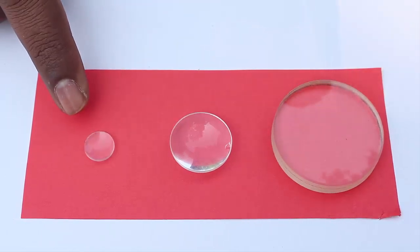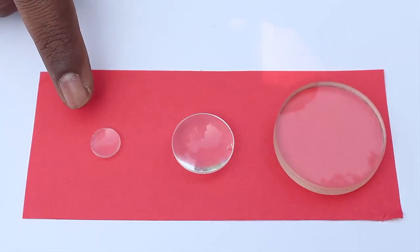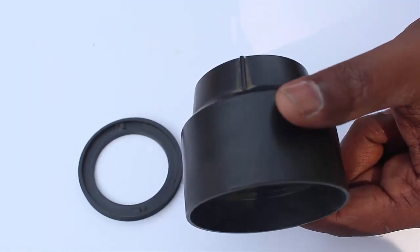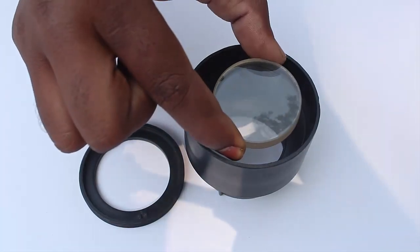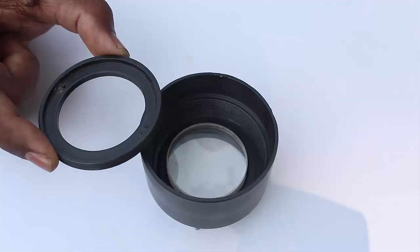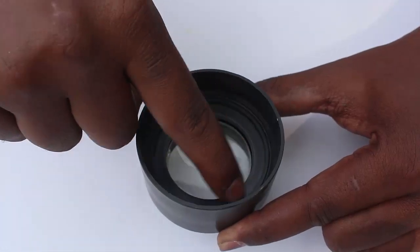The third lens is convex on one side and flat on the other. Its diameter is 1 cm and focal length is 3 cm. This is called a lens holder. Take the big lens and place it on the holder with the convex side down, then place the ring with threads and rotate it to fix the lens firmly in place.